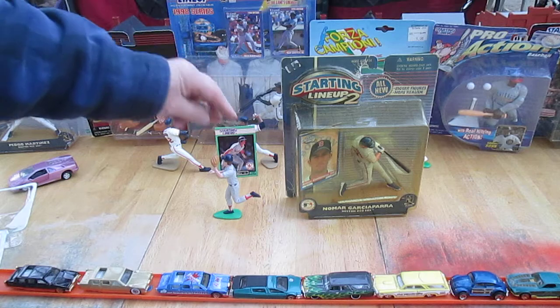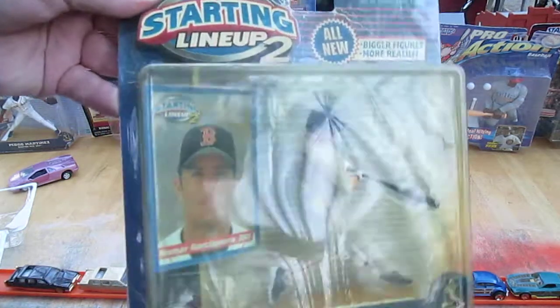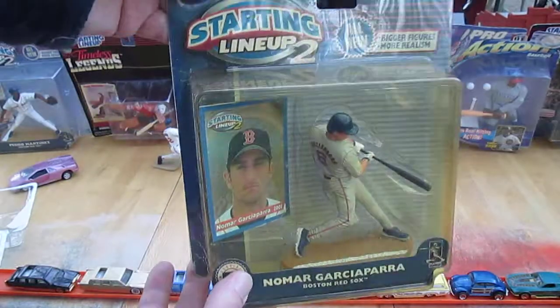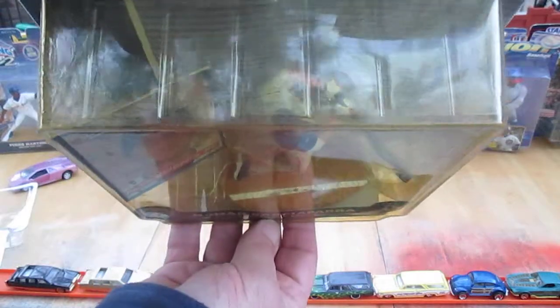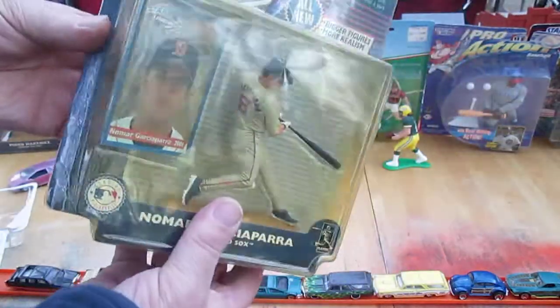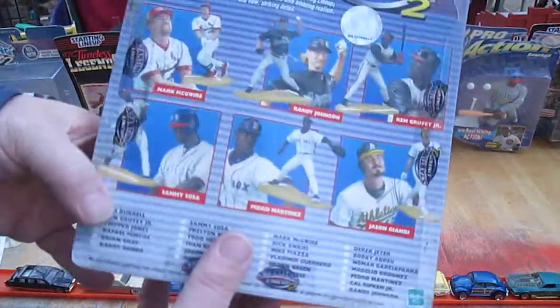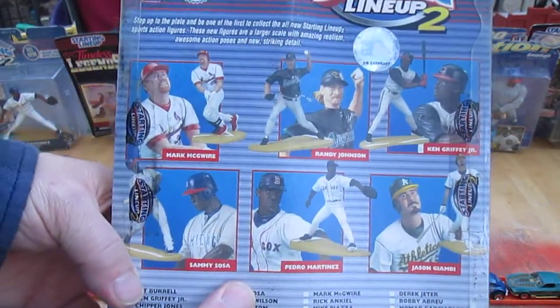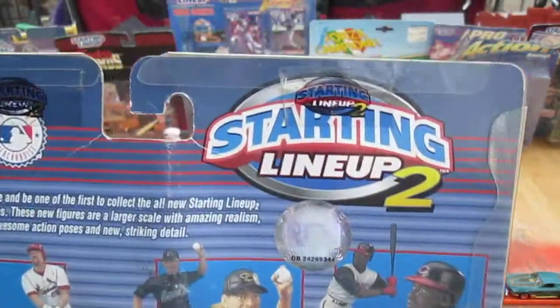I can turn him any way and he stands — that is sick. Now we have the 2001 Nomar Garciaparra, and look at that stand. The stand alone was what was attractive to me. Those little stands, they fall over too easily. And here's some of the other ones you can get in 2001 from the Starting Lineup 2 series.